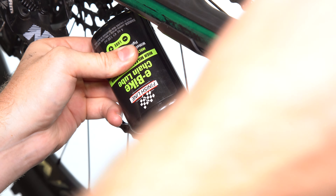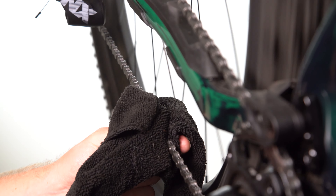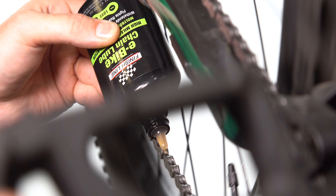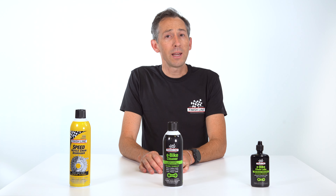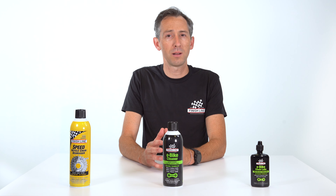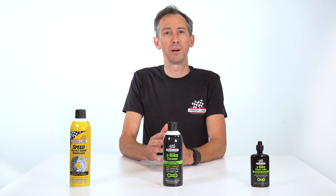For riders on the go, e-bike lube can act as a cleaner. Simply apply generously and wipe off excess lube and surface grime. Then apply a second coat for optimal lubrication. It sets up as a light wet film and will last over 100 miles per application. It's available in a 4-ounce squeeze bottle and is the perfect choice for all e-bike drivetrains.